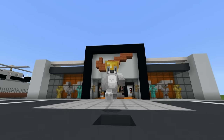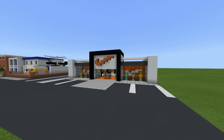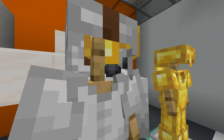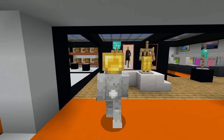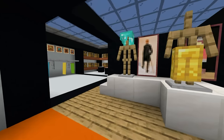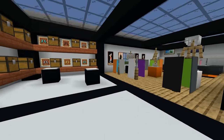Hey, what's up YouTube? In this video, I'll be showing you how to make a Nike store for all of your city building needs. In this tutorial, not only will I show you how to make the outside of the store, I will also show you how to make the entire inside of the store as well.